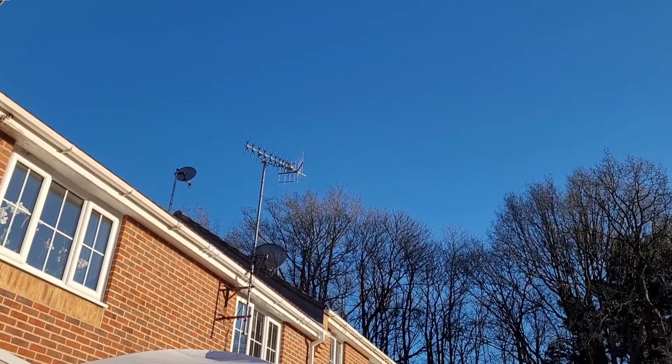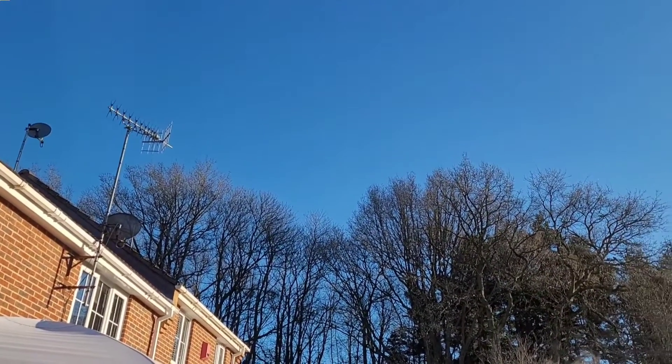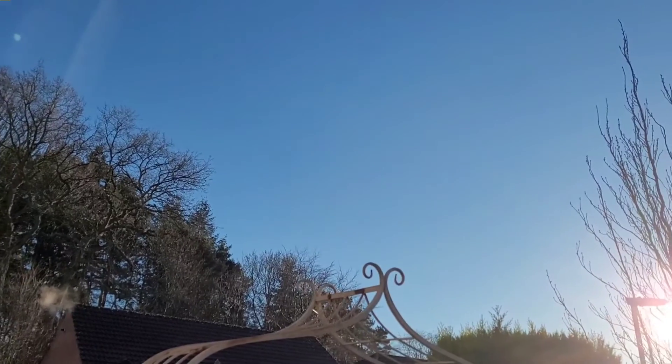Hello folks, welcome back to Camping Astronomer HQ. It's been a gloriously sunny winter's afternoon and it's so nice that I can't resist the chance to get out with my telescope this evening.